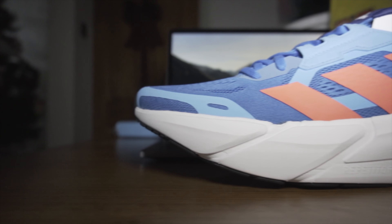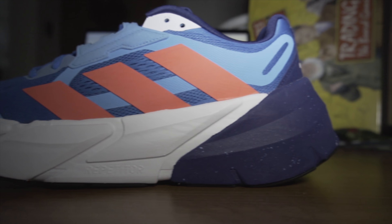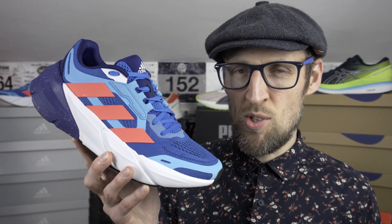On the bench today is a rather colossal-looking shoe. Unfortunately it doesn't weigh quite as much as you would expect. It's probably a potential long run shoe — it's going to have quite a niche use case. I picked up the Adistar from the Adidas website. Retail price here is £120, though I got it for considerably less — about £79 — in my UK size 11.